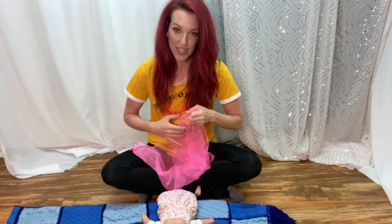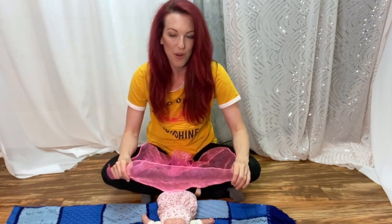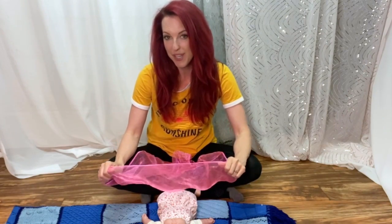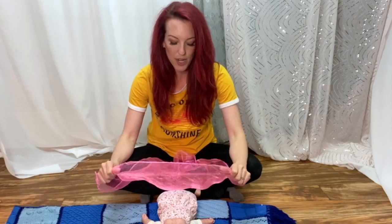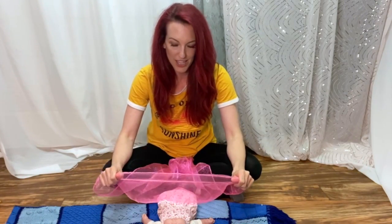I'm going to be using a scarf like this. If you don't have one, you could use a thin swaddling blanket, a handkerchief, or a thin towel — something that you have at home that'll be good for peekaboo. I don't want to cover the little one's face completely; I'm just going to make a shield like this.